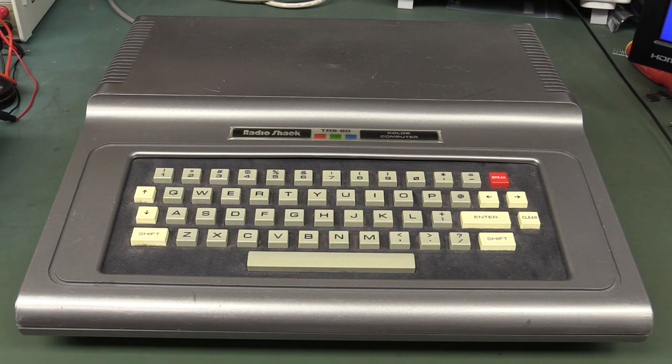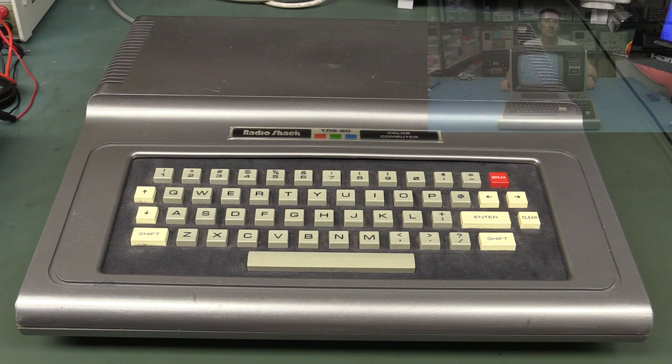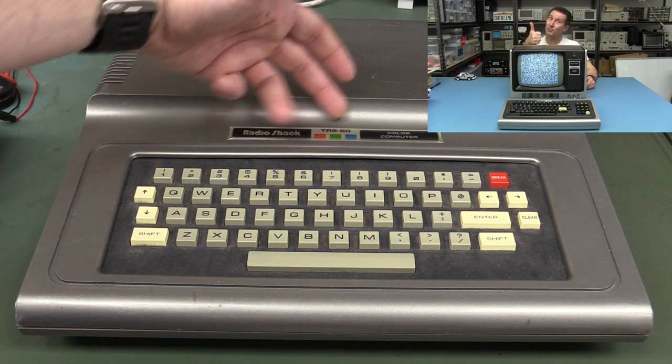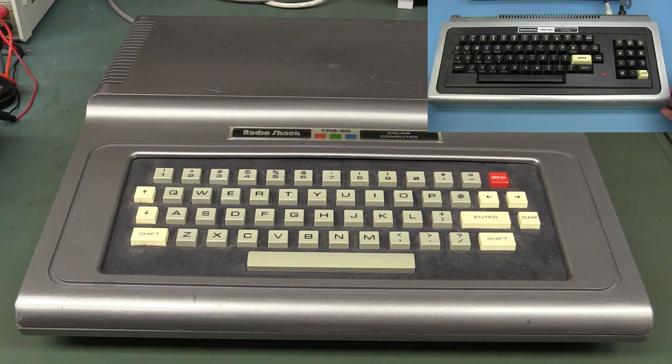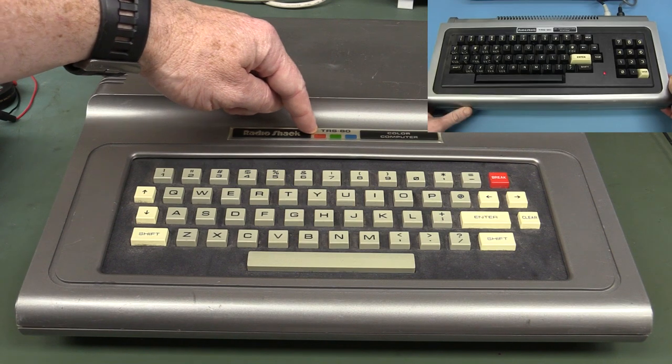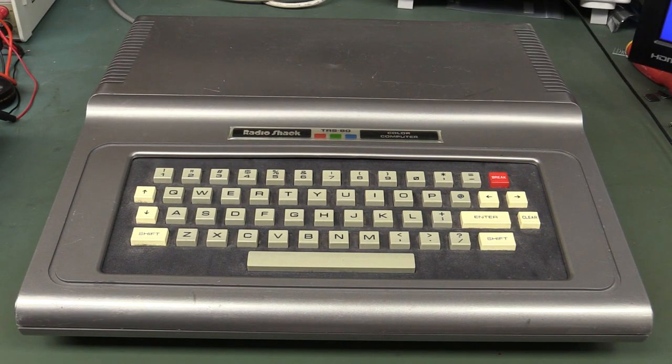This one was originally released in 1980, and it was the follow-up to the original TRS-80 computer, but it is a completely different beast. It's the TRS-80 Color Computer as opposed to the previous TRS-80, which was not a color computer — hence the fancy red, green, and blue branding. It's a completely different design using a different processor. They kept the name TRS-80 even though the '80' in the previous one stood for the Z80 processor, but this one completely changed to the Motorola 6809 processor.